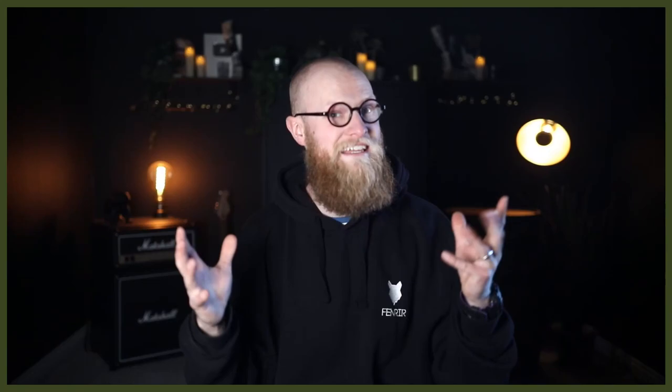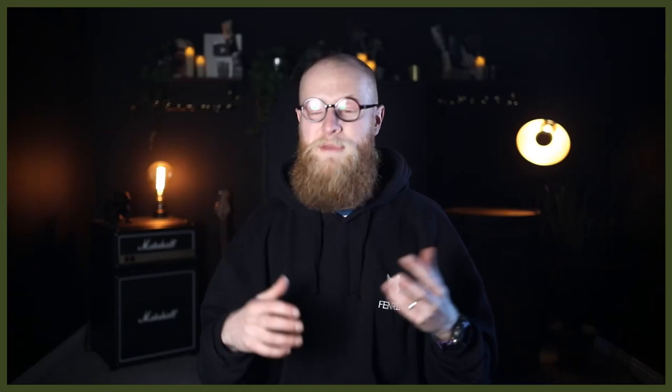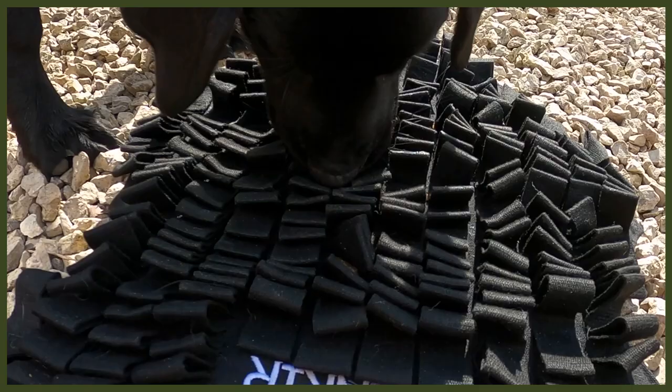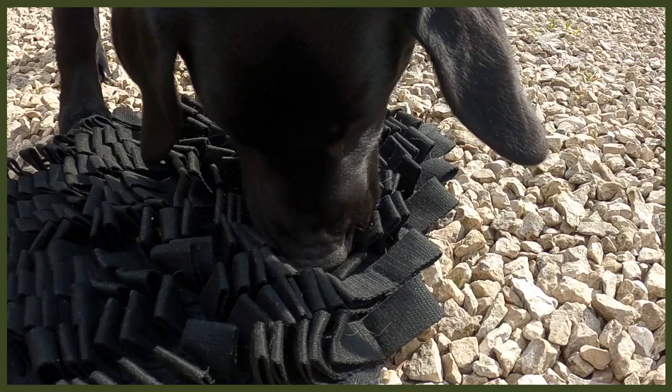Moving on to number two: changing up the way they eat. I know it sounds strange, but bear with me. This is all about our Fenrir foraging mat — a great way to feed your dog. I use this with my puppy Riley, who is a Labrador. Labradors get very food driven, so slowing down her eating is amazing. It also helps with bloat. With this foraging mat, you dig kibble or food into it and they really have to work hard, which goes back to their roots of hunting and foraging.